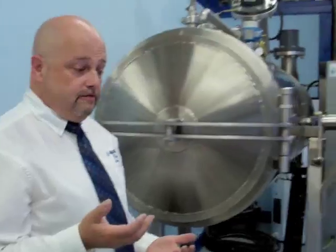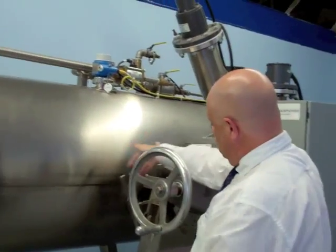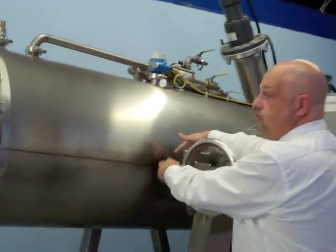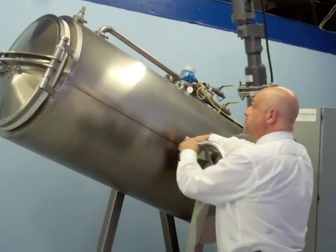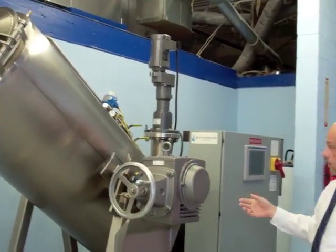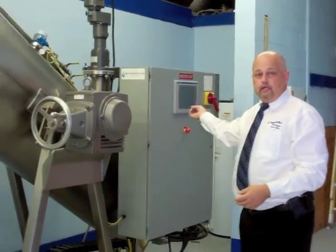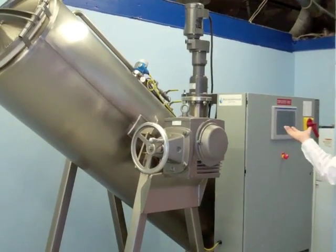It is a tilt vessel for efficiency and optimization of the hydrolysis process. You simply pull back on the safety and allow the machine to be raised into operating position. The body is placed into the vessel feet first. At that point, I would come over to the computer touch screen, enter the weight, the name of the body, and press the start button. It's pretty much that simple.